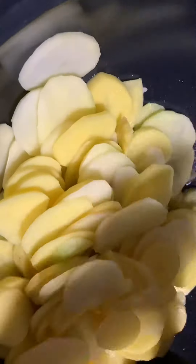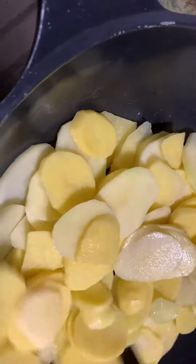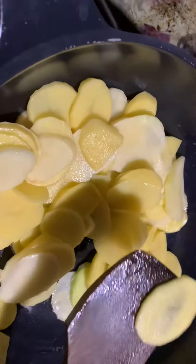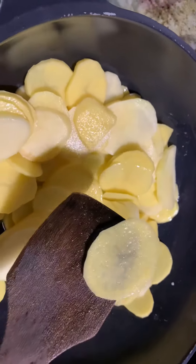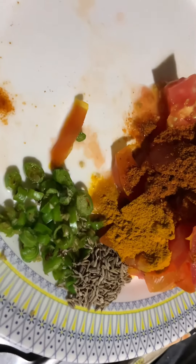Assalamu alaikum. We will add the aloo in slices.